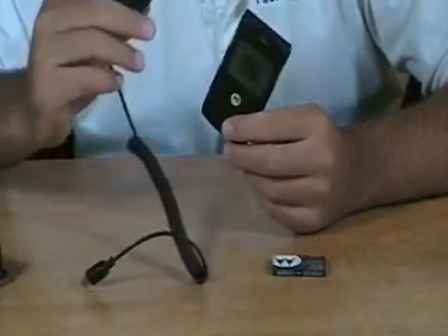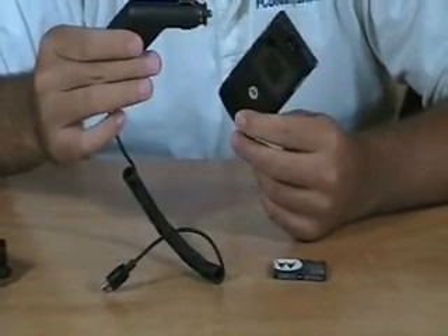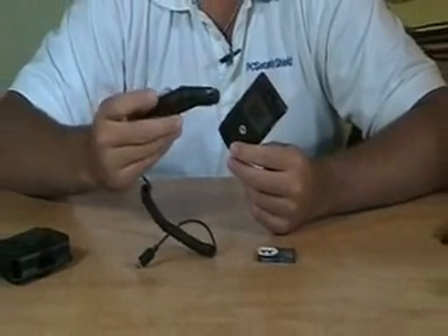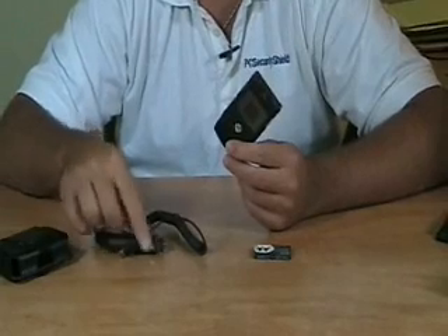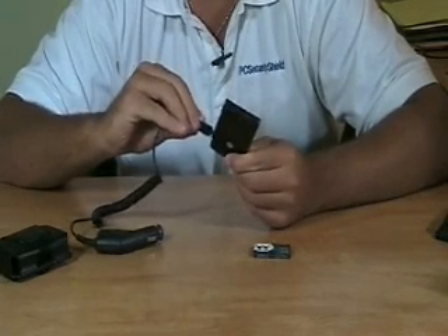Here's what else you're going to get. You're going to get the Travel 12-volt car charger. You're going to remove your cigarette lighter or plug this into an auxiliary input for a 12-volt in your car. This red LED is going to illuminate, and you're going to charge your phone via this mini USB, just like you would with your wall charger.